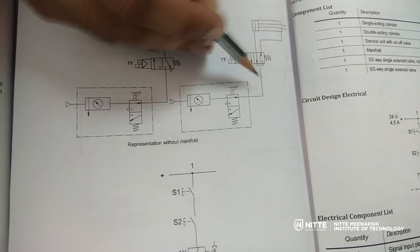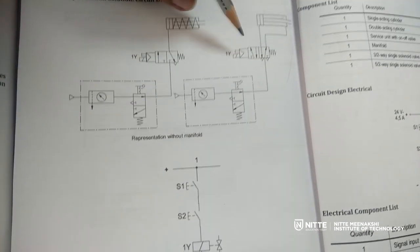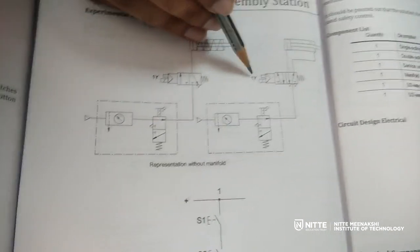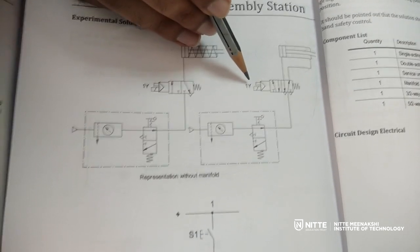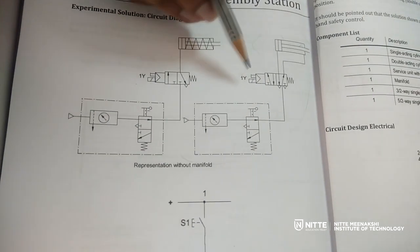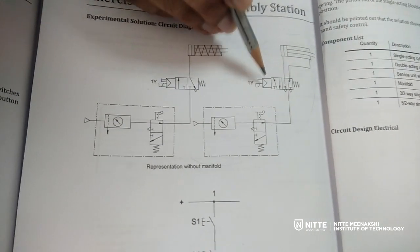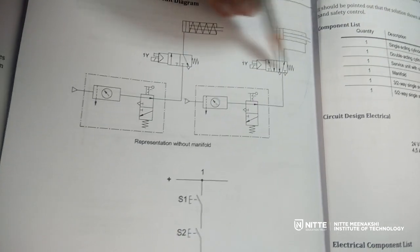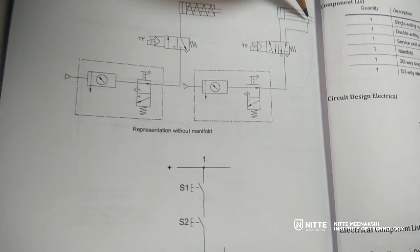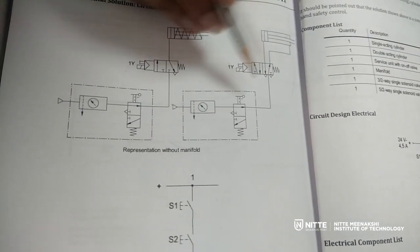The piston side is exposed to the atmosphere, so whatever air is present there is vented. The moment I energize the 1Y solenoid — which is done through two push-button switches — the valve will shift. Once it shifts, air will be sent to the piston side and the rod end side will be exposed to the atmosphere. That is the pneumatic part of the electro-pneumatic circuit.